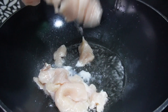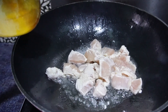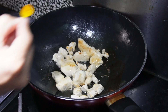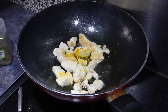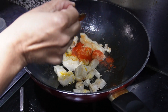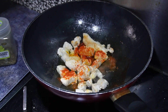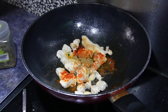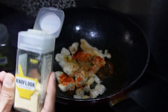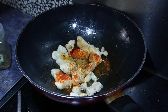We need boneless chicken and cream cheese. In a pan, heat some oil and add the chicken. Cook the chicken until it changes color, then add the spices — whatever you have. You can add turmeric, red chili powder, cumin powder, coriander powder, garlic powder.